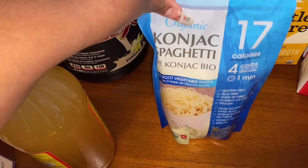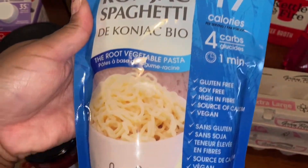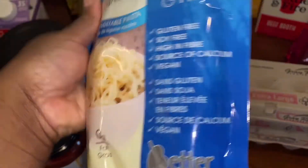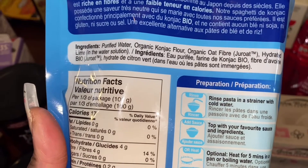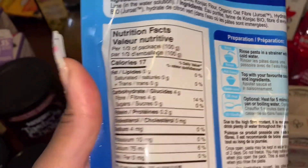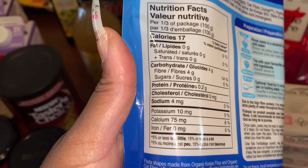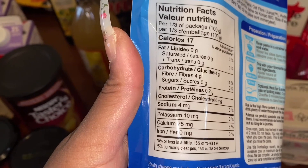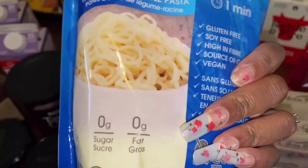I got some konjac noodles — I really like these. I know a lot of people say they don't like them, but I think they're pretty good. 17 calories per serving, gluten-free, soy-free, high in fiber, source of calcium, vegan, zero sugar, zero fat. The ingredients are: purified water, organic konjac flour, organic oat fiber, hydrated lime. It says four grams of carbs minus fiber, so it's basically zero. Just drink a lot of water because that amount of fiber is a lot. I got two packs.